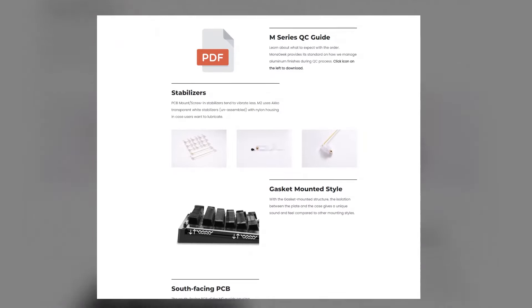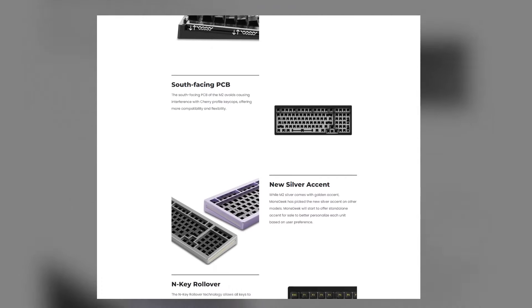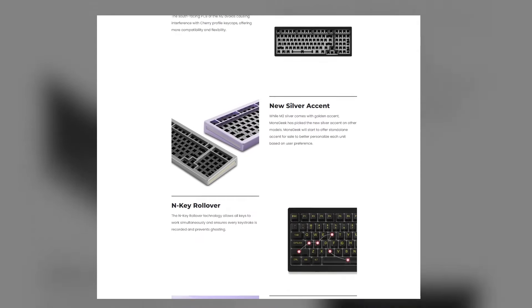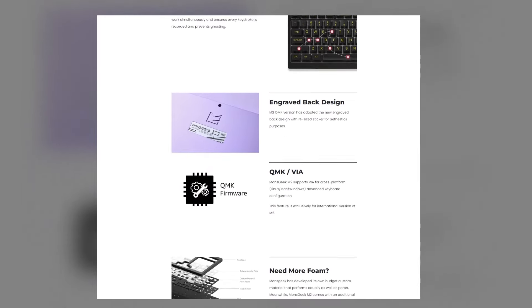The PCB has south-facing LEDs and supports QMK firmware, which means you can remap keys cross-platform using VIA. It comes in three cool colors, and at just under $116, I would say that this is definitely worth your money.